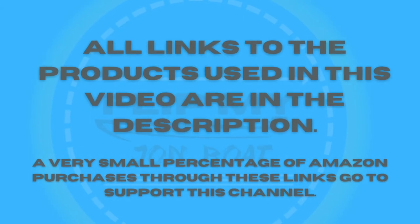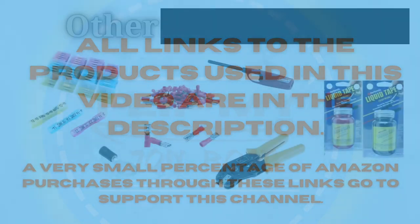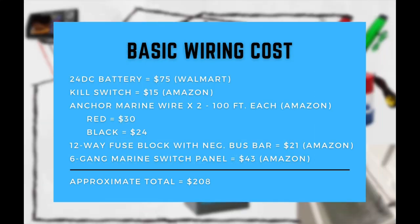All links to the products in this video are in the description. A very small percentage of Amazon purchases goes to support this channel. The basic wiring cost — excluding all accessories used in the video — breaks down as follows: the size 24 deep cycle battery is $75 from Walmart; the kill switch is $15 from Amazon; both red and black 100-foot wires from Amazon are $30 and $24; a 12-way fuse block with a negative bus bar is $21 from Amazon; and the six-gang marine switch panel is $43 from Amazon. This brings the approximate total for basic wiring to $208.